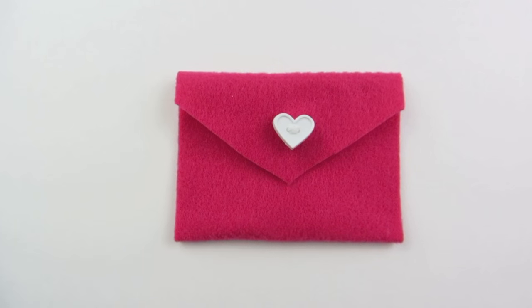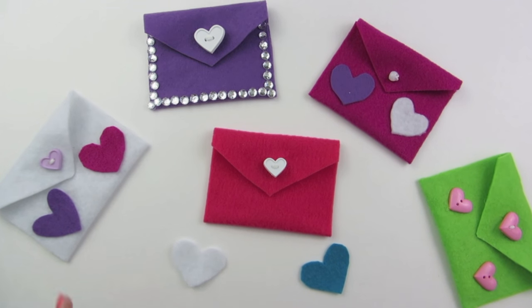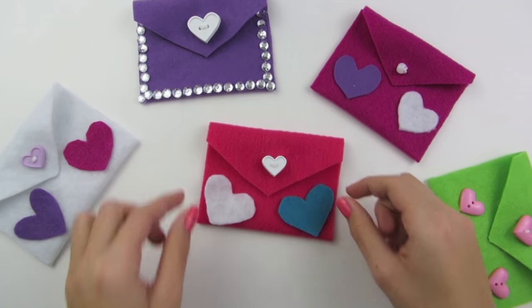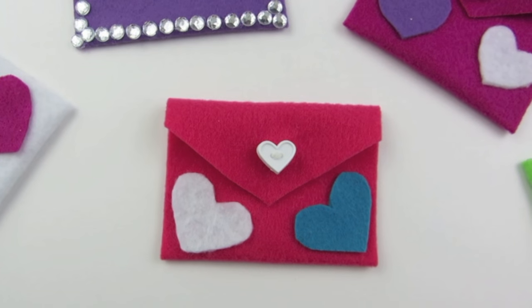Now we are going to decorate our envelope. You can decorate it any way you want and use any of the options we discussed. I have two hearts cut out and I'm just going to glue them down. My envelope is finished — this is what it looks like when it's done. I can't wait to fill it and make more of them to give to my friends, and you can do the same for Valentine's Day.